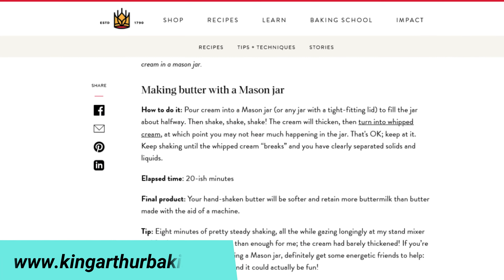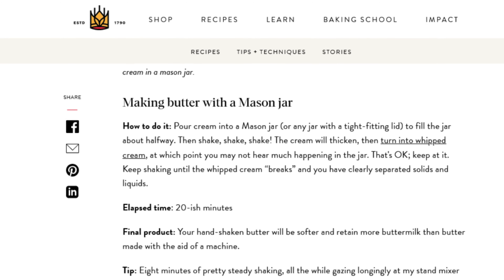At its most basic, you can put cream into a jar and just shake it until the butter fat separates from the liquid. I personally haven't tried this, and from what I've read online, I don't want to. According to a really interesting post by the King Arthur website, it can take a long time, and even the author didn't really have much luck doing it that way. If you have, please let me know in the comments below — it sounds like an arduous task.